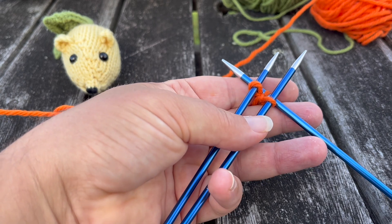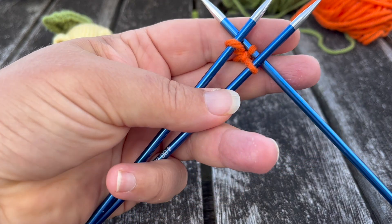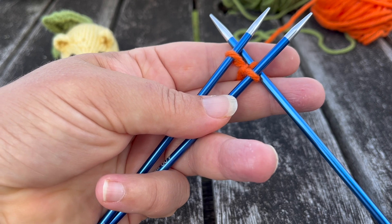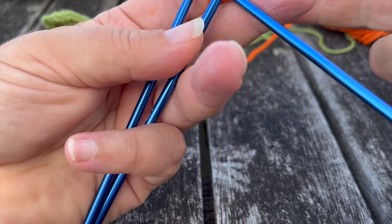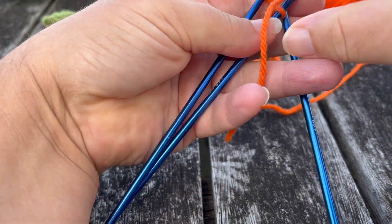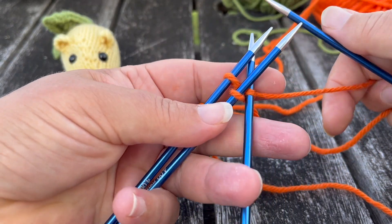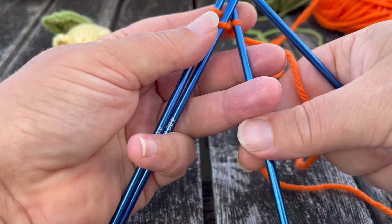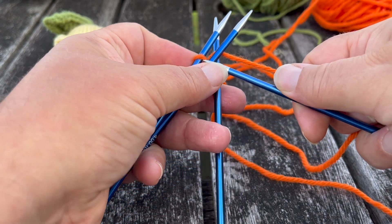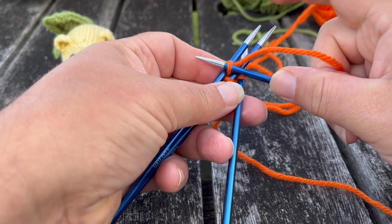Right, to start with our mouse — this is the worst part of the pattern by far. We're going to start by casting on three and joining in the round, which is one stitch on each needle. The first row should be nice and simple, but because we're spread over three needles this can be a bit tricky. It pays to keep an eye on your working yarn, and do not be dismayed if all this comes apart because that's par for the course.